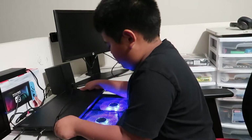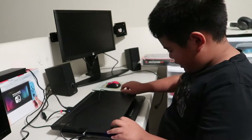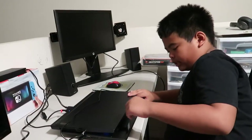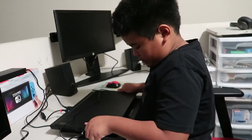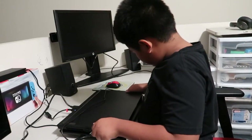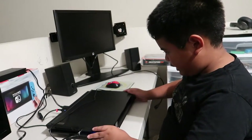I'm gonna put it on now. There are also these things here to keep the computer from falling off. Push it into the rubber things here, and now it's connected.